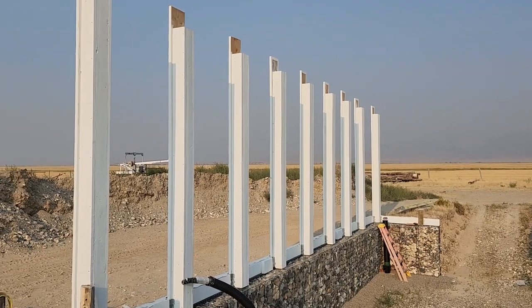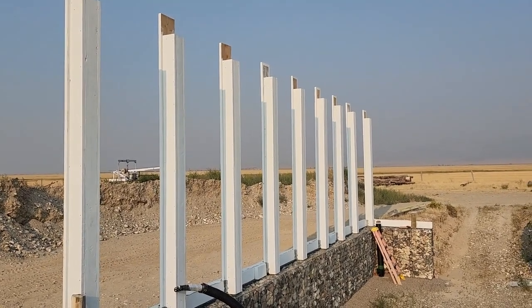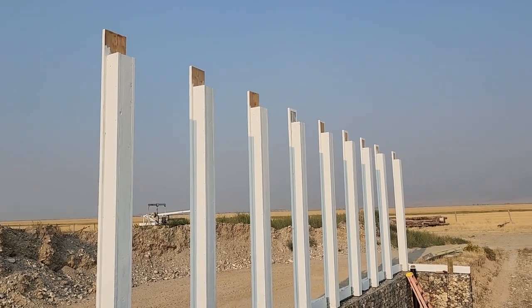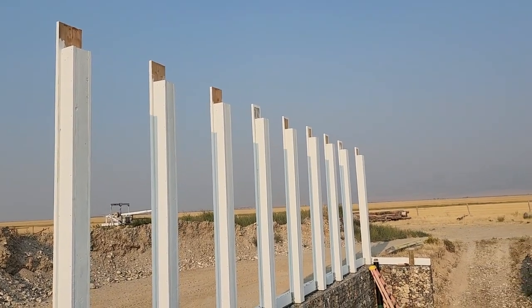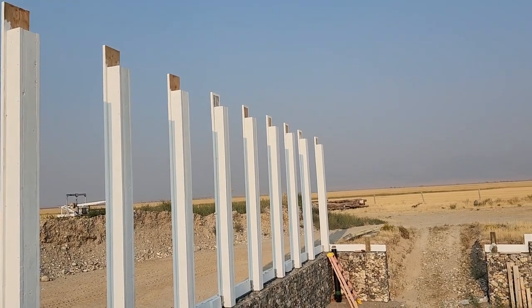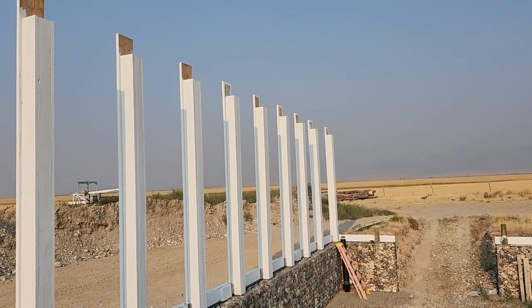I went ahead and encased these columns around those posts — that's two-by-eights wrapped around the post, and then I've got a two-by-twelve on the backside. On top here will be two two-by-twelves sandwiched together, stitched with screws, and that will be the header that carries the trusses.